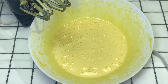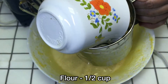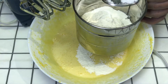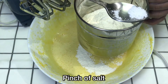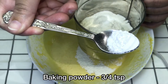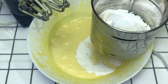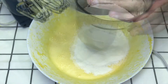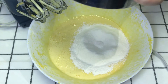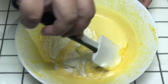Now I will add the egg yolks back to the mixture. So I will add the eggs to the batter along with 1 cup of milk and baking powder. Now I will mix all the ingredients in the batter.